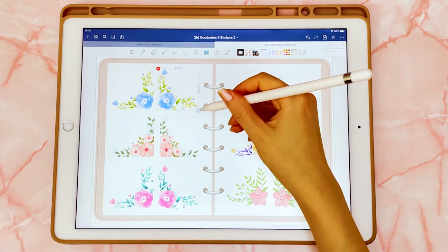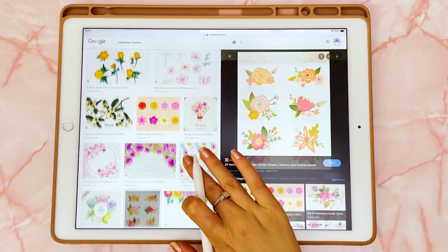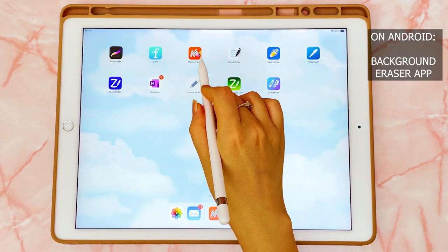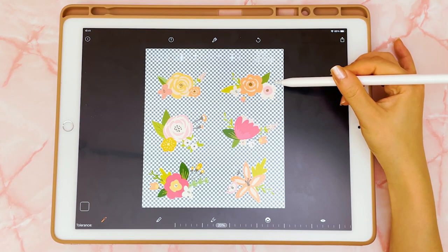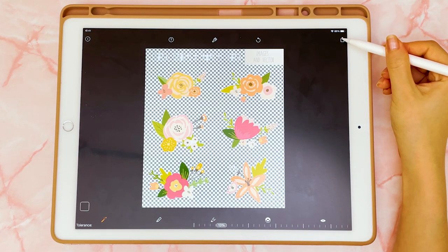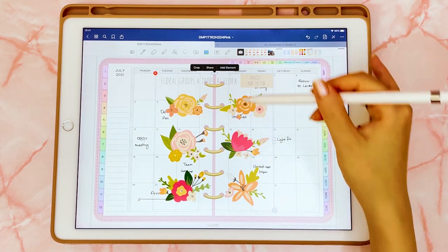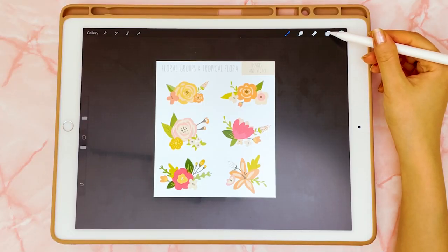An easy way to decorate your planner is to use planner stickers with a transparent background. I'm going to show you how to make your own using images from the web. I found a clip art sheet of flowers, saved it to my photos, and then I'm going to use an app on the iPad called Magic Eraser. Bring in that photo, tap on the background to remove the white background. If it removes too much or too little, toggle the tolerance — more removes more, less removes less. Export as a high-resolution PNG, go back into your planner, insert that image — it now has a transparent background — and crop out the image you want.